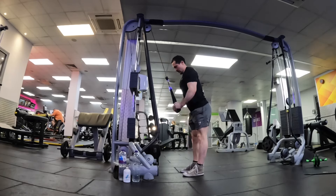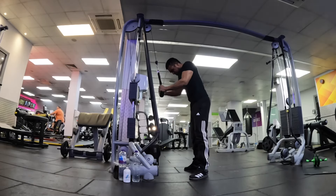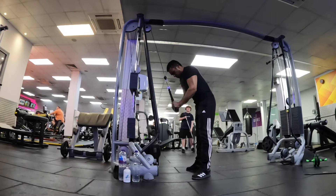To work our triceps even more we're doing tricep rope pushdowns. This is one of my favorite tricep exercises because you get a really good burn and a really nice juicy pump.